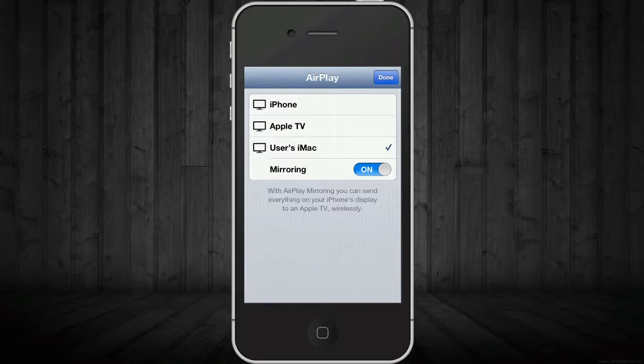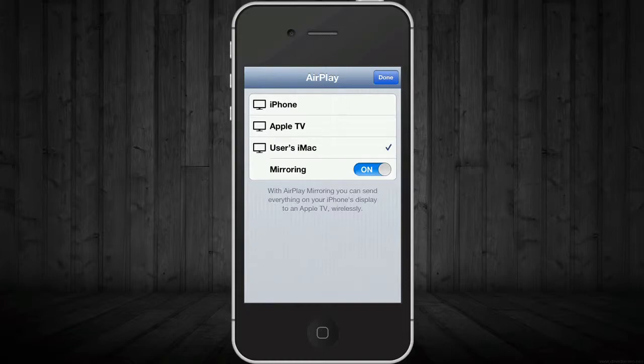So if you want to watch free movies on your Apple TV and you don't have Netflix, you can go to video.com or JustinTV and just AirPlay that from your iPhone. That's basically why most people use AirPlay. You just hit done.